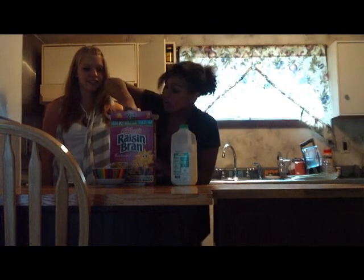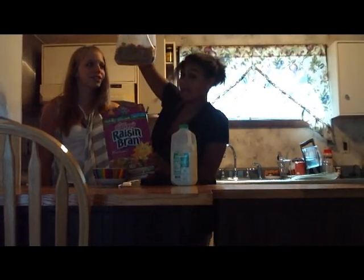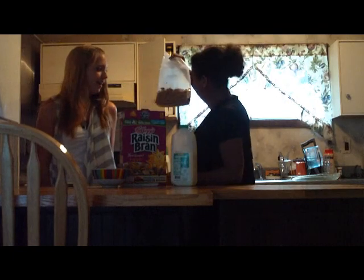And then, you carefully — sharp edges — remove the bag. Actually, somebody has gotten into the Raisin Bran.